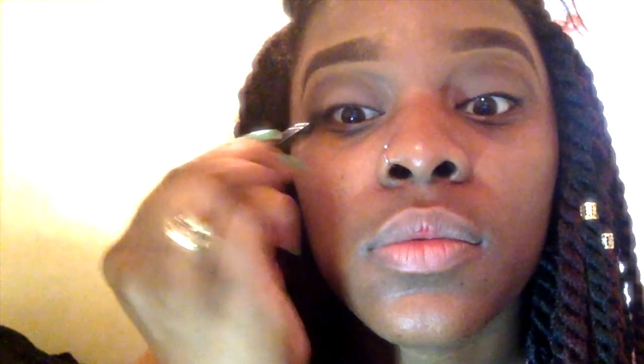I'm just making sure that it's even on both sides — as you can see, the little wings are just coming in. You gotta blend, blend, blend to make sure that it looks good. I did my eyeliner off-camera.